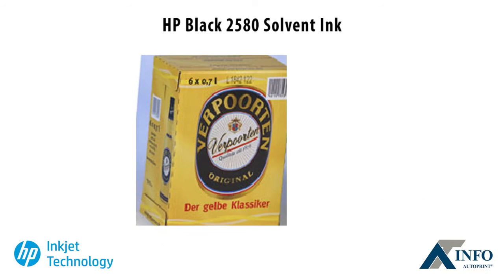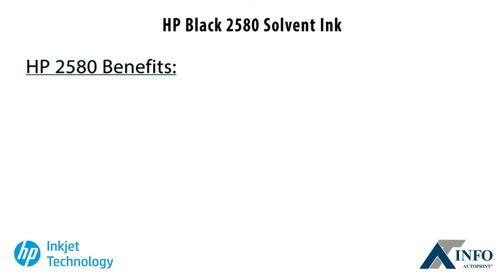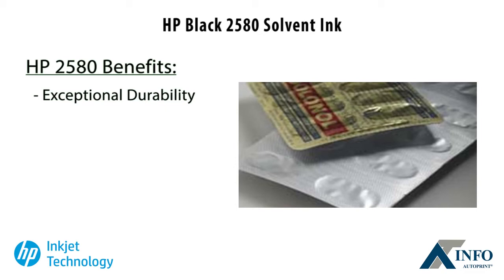HP Thermal Inkjet delivers unique advantages over continuous inkjet technology. Exceptional durability on coated foils, flexible film, various plastics and other non-porous surfaces.